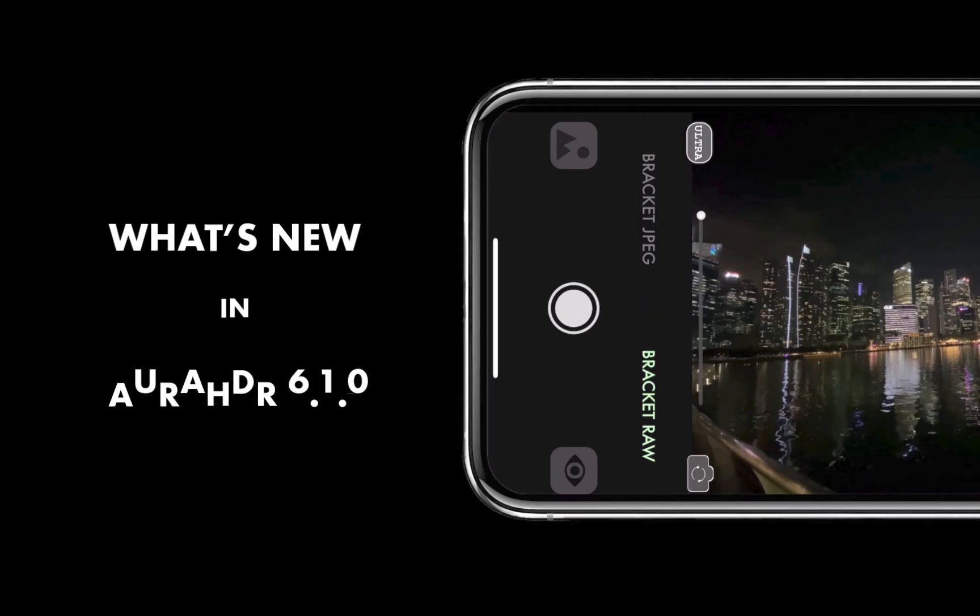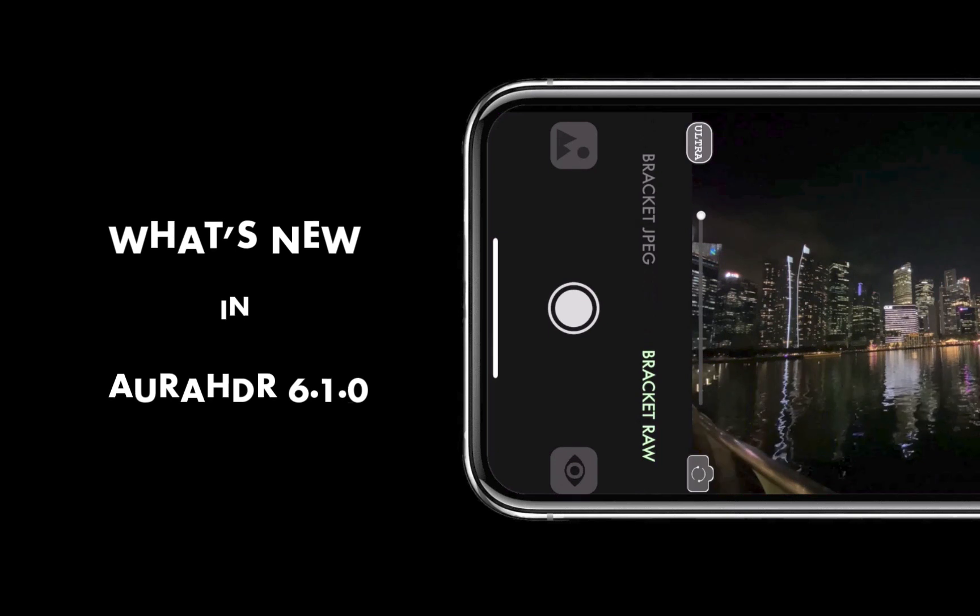Aura HDR 6.1.0 is out and has two solid improvements coming at the heels of the recently released 6.0.0 update.